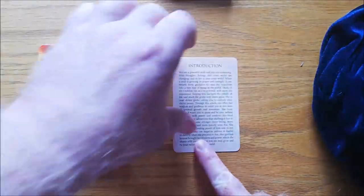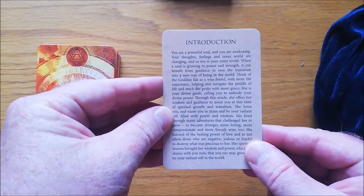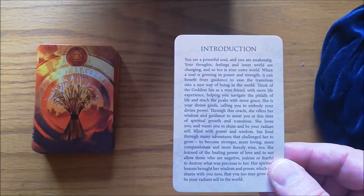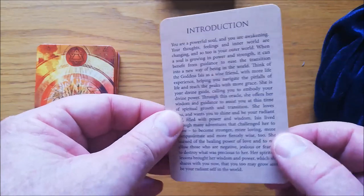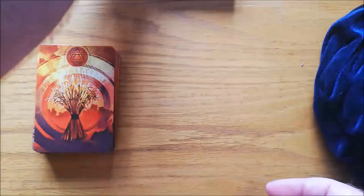Putting the box aside, it comes with an instruction card. There's the instructions on how to use the deck, and there's an introduction to the deck and the author/artist. The art is actually by Jimmy Manton, and he's done quite a lot of the Egyptian-style artwork that you see on many of the cards. Now, this deck does not come with a booklet — it only comes with this little card, and I'll show you why in a minute.